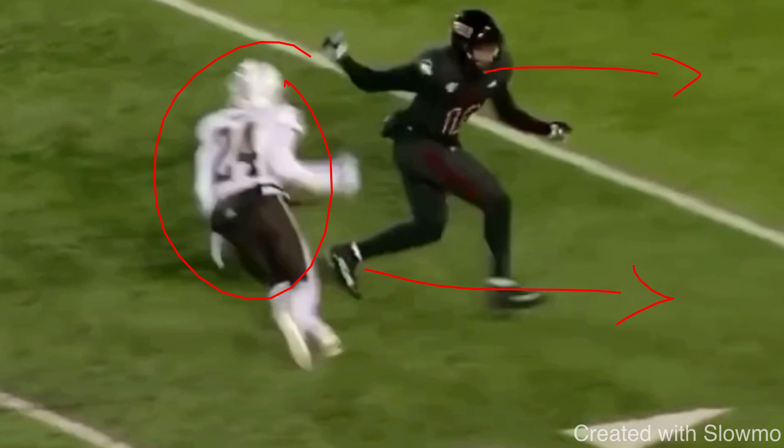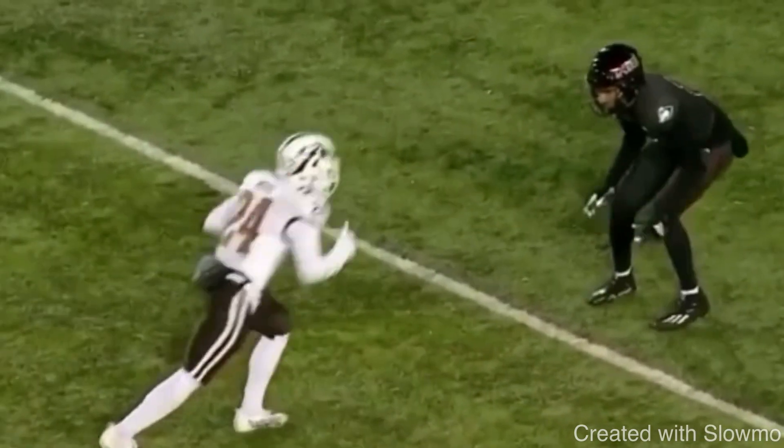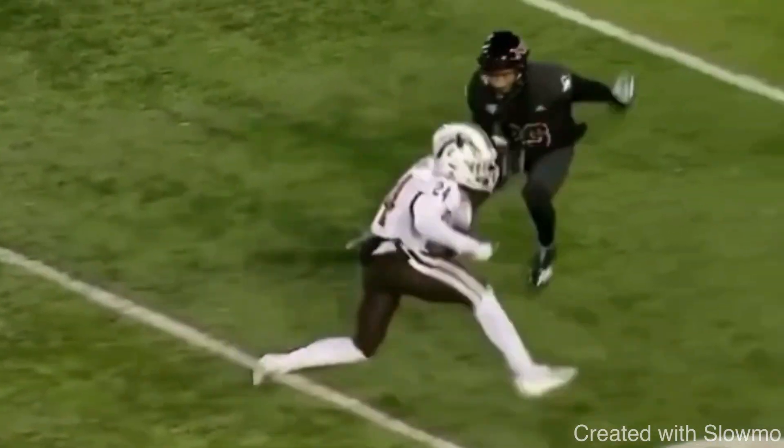You can't be predictable against a good athlete because that good athlete will rely on his athleticism. If he knows what you're doing before you even do it, it is an absolute wrap. Keep yourselves unpredictable. He hesitates, gives the diamond, attacks the outside shoulder, closes space, and gets him to flip. So now how do we build off of that?